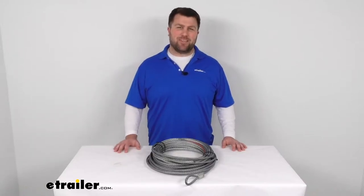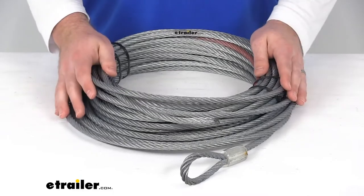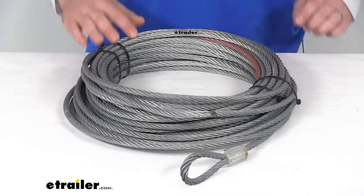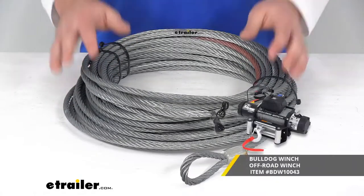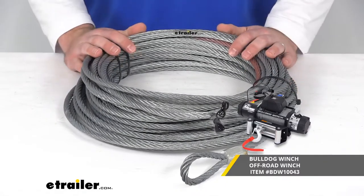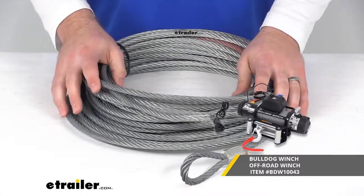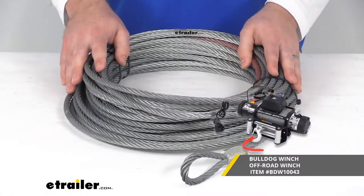Hi there, I'm Michael with eTrailer.com. Today we're going to take a quick look at the replacement 90-foot wire rope. This is going to replace the wire rope on your Bulldog winch, off-road winch. It is going to work with the model that you see on the screen there, as that is a 90-foot long wire rope model.